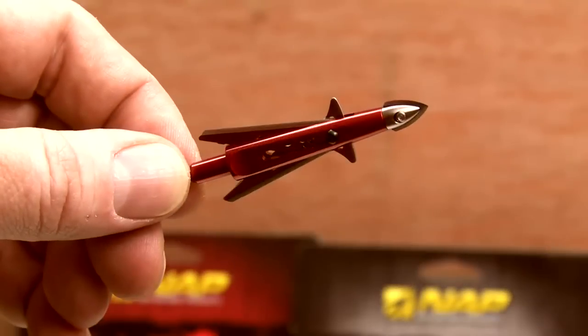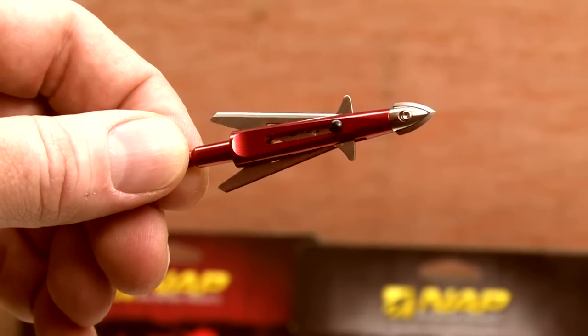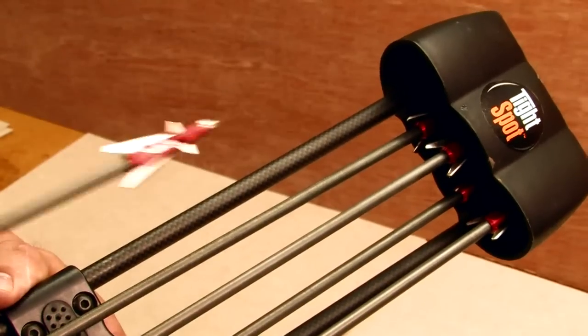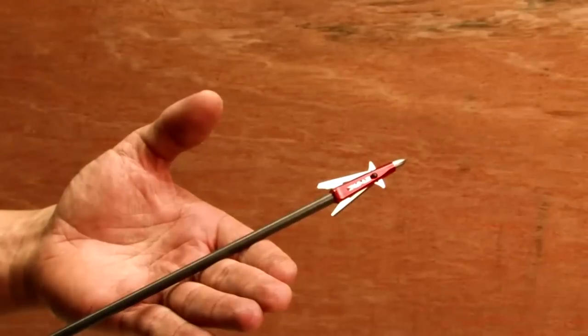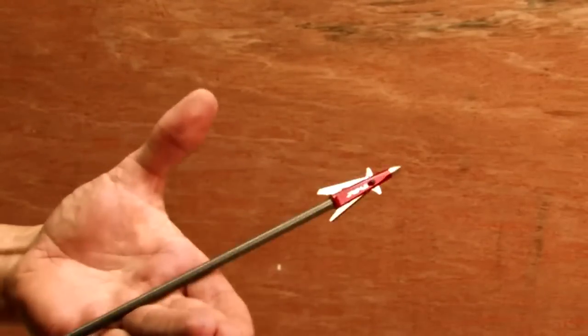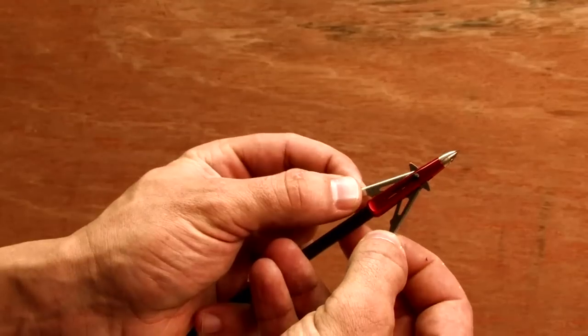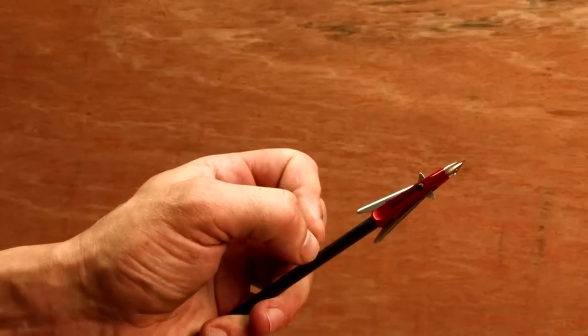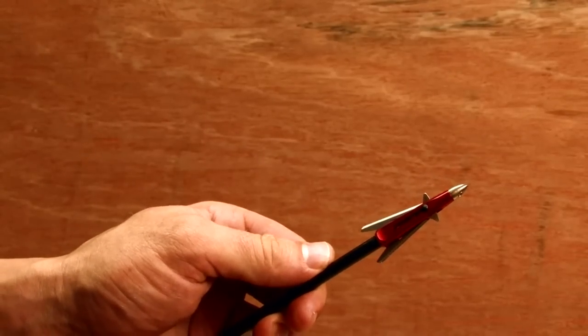The Killzone is specifically designed to always open when it hits an animal and never open in flight. It will easily stay closed when placing your arrow into a quiver. Killzones won't even open when being shaken violently. Stalking through dense brush is no problem. The Killzone uses a precisely engineered spring clip to hold both blades closed during flight, even out of the fastest bows available.